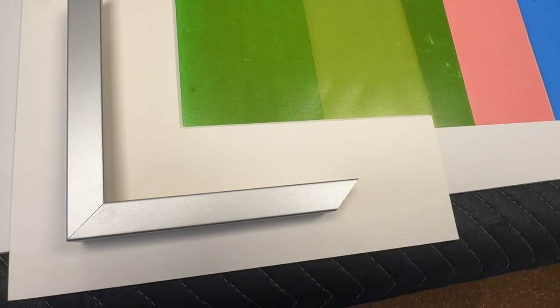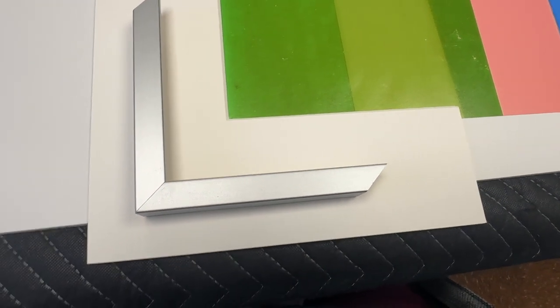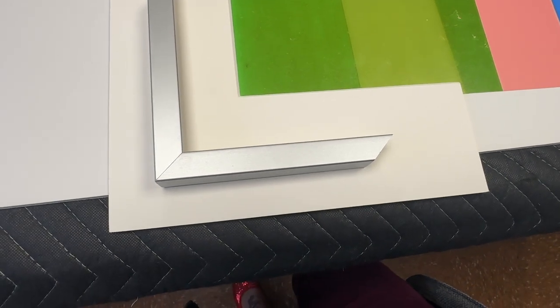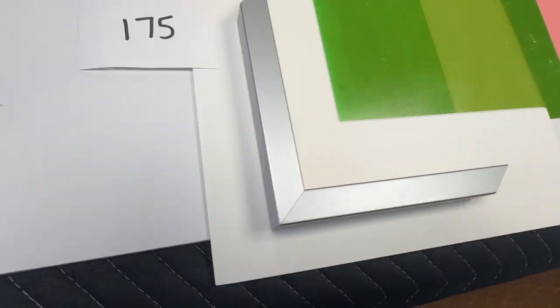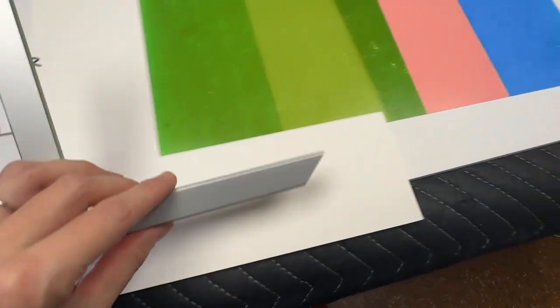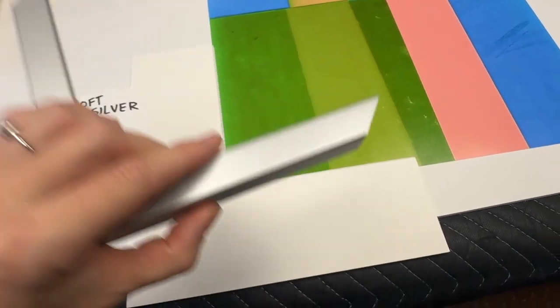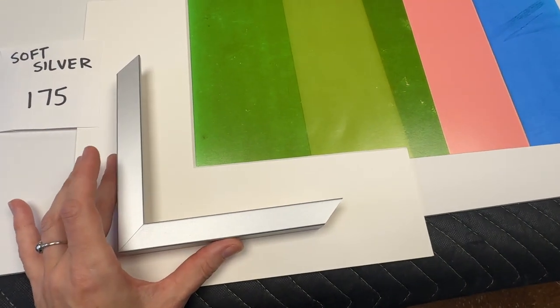Both silver frames are contemporary, clean, sleek, and cool — they will not interfere with the artwork. This first one is a soft silver; you can see it's a little frosted and the light catches it, but not in a harsh way. The face is three-quarters of an inch square, and the side finish matches the front all the way around. That one comes to $175 per frame.